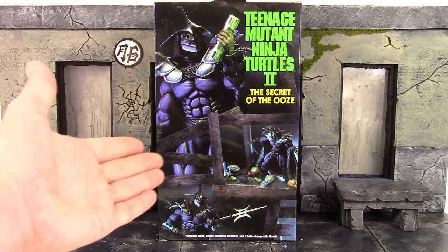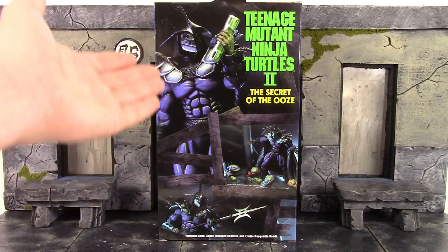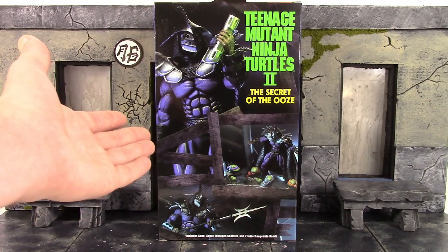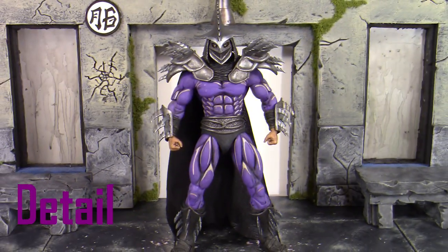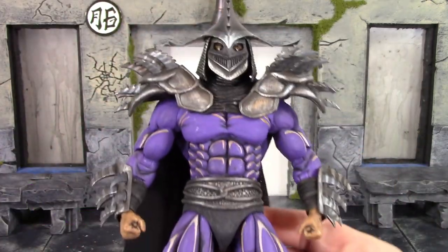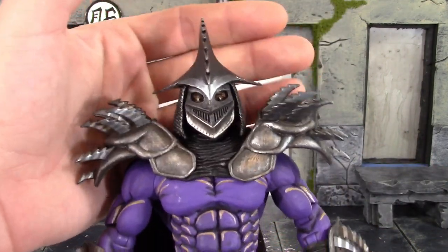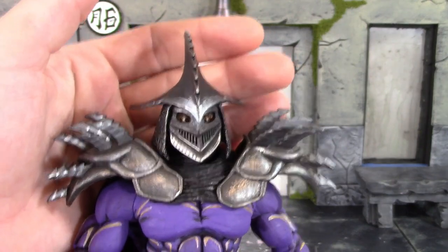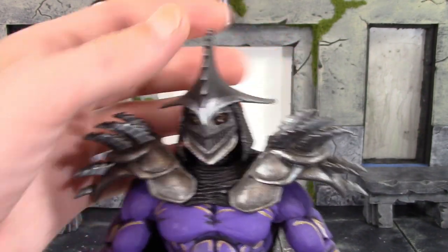Let's get this figure open to take a closer look at the Kevin Nash version of Shredder. All this time I never knew Kevin Nash played Super Shredder — I only recently found out, maybe like two months ago. Taking a closer detailed look at Super Shredder, NECA absolutely killed it with the paint and sculpt. The head sculpt looks great, and the helmet is probably one of my favorite parts of the figure. I just love the way the armor looks on this Super Shredder.